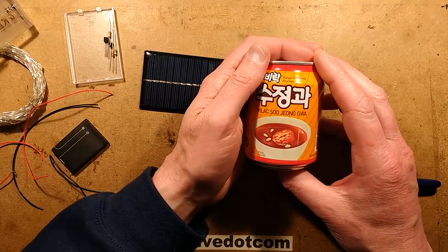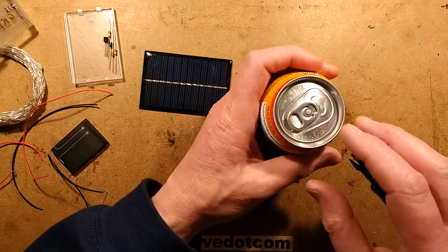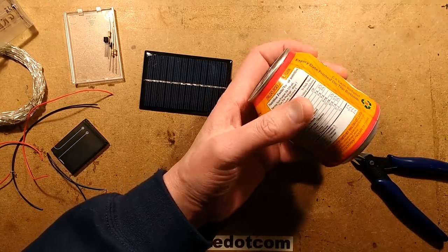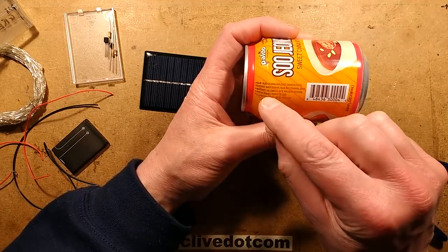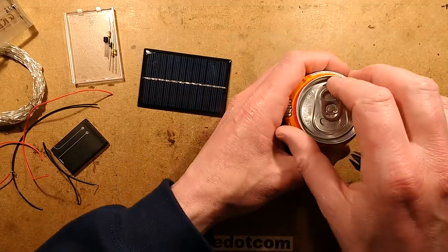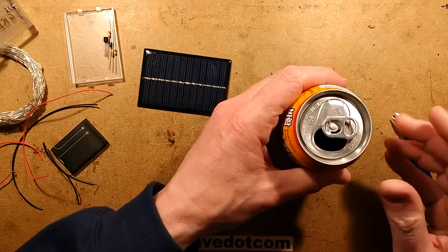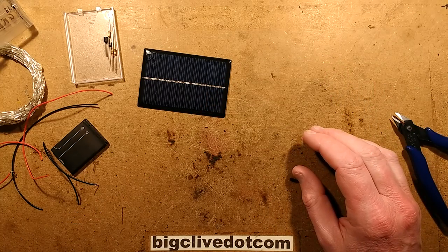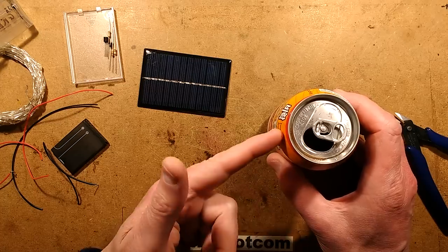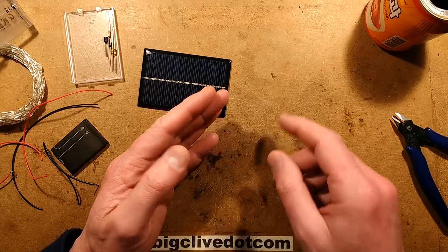It's also put me in the mood for Sujeonggwa — which is my completely wrong pronunciation of this Korean drink called Sweet Cinnamon Punch. This was sent to me by Simon, along with some other Korean stuff from within the UK. Let's look at the ingredients: water, cinnamon, sugar, dried persimmon, and ginger. All natural ingredients — they haven't even done a Coca-Cola and added caffeine. It was a slight hiss opening it. I don't think it's carbonated. That's really nice! It is about 30% sugar, which is partly why it's nice, but it's got a super strong cinnamon taste — like cinnamon toast or Cinnabon.